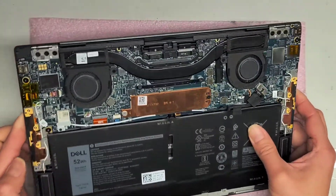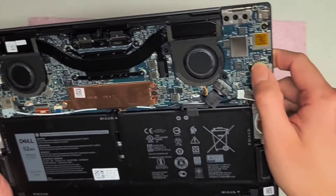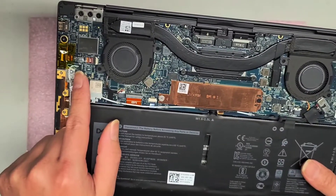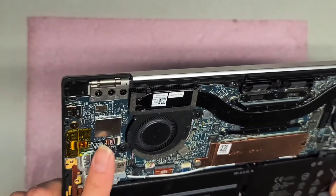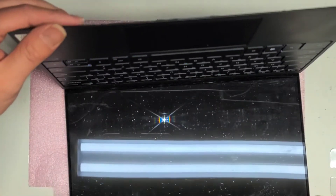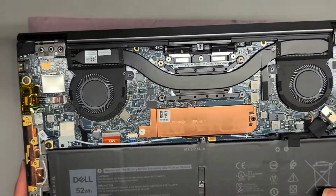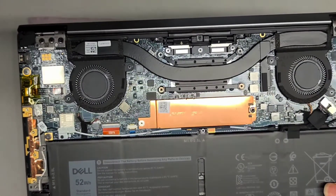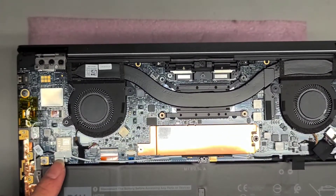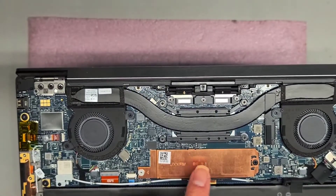It looks like there's an M.2 SSD here. There's another speaker connector right here, and there's two speaker connectors — one here and one on the other side. You've got this connector that says FP, so that's probably for the fingerprint sensor. The wireless card is soldered to the board. The two fans are pretty easy — there's two screws on each fan to remove. The CPU is soldered to the board; you can't remove it.